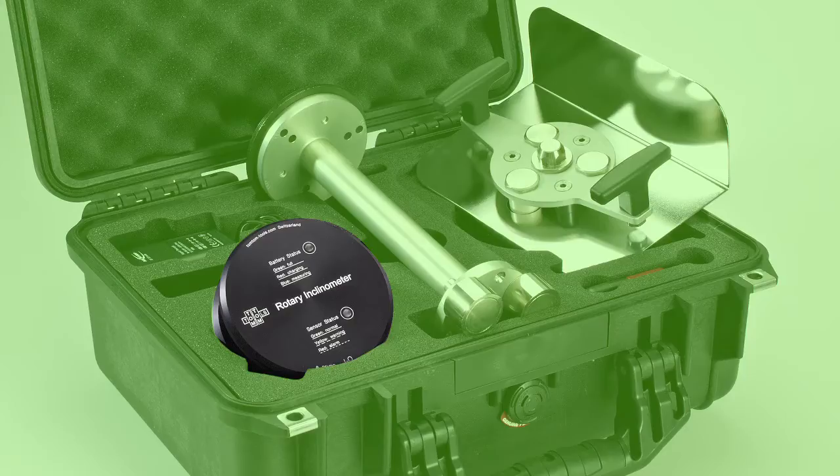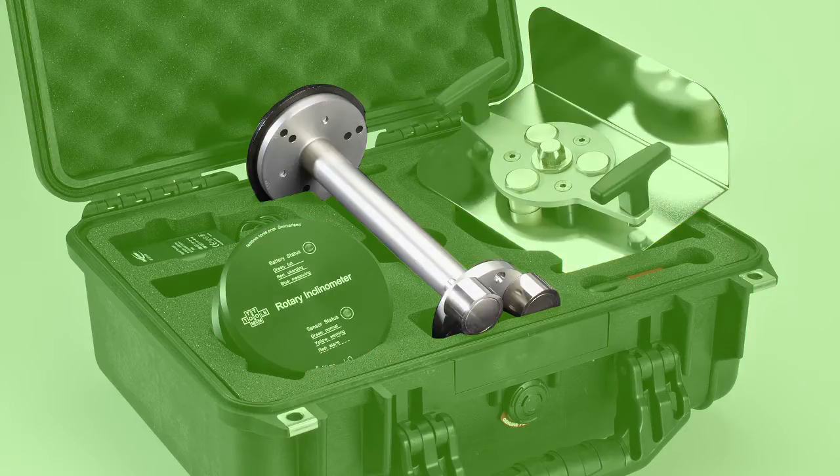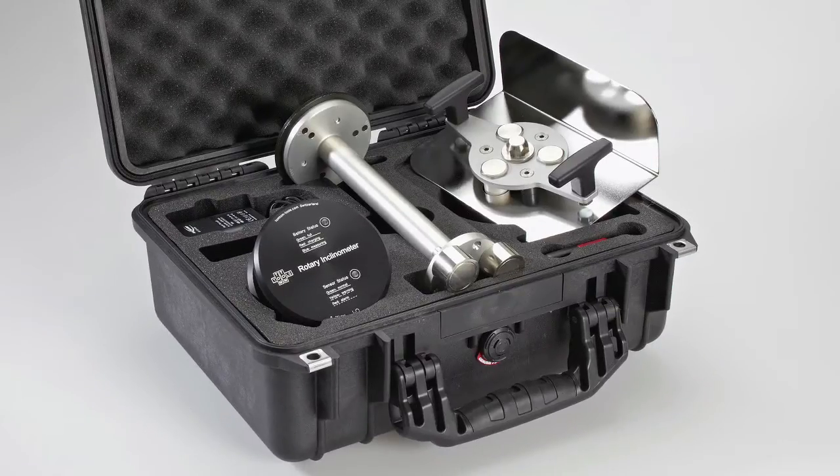The rotary inclinometer itself, the heat shield, a shaft centre adapter to reach into the bearing housings, a high range Bluetooth adapter for USB, a battery charger with different country adapters, and in the lid the manual, as well as the software for Windows — the TomTom Tools measurement studio.